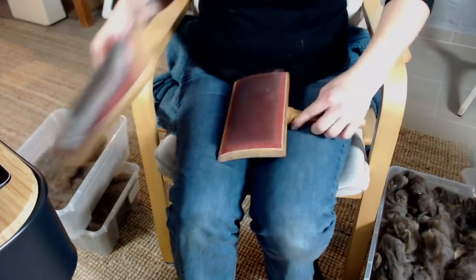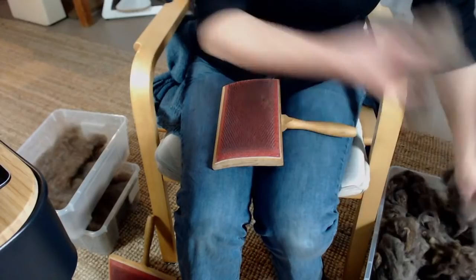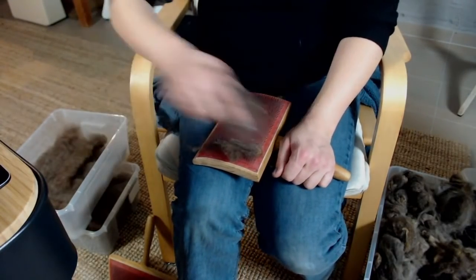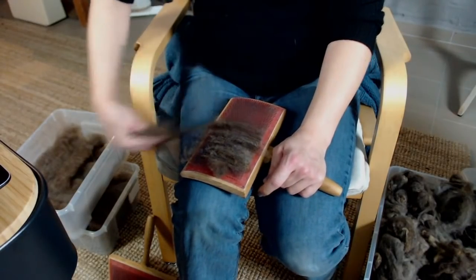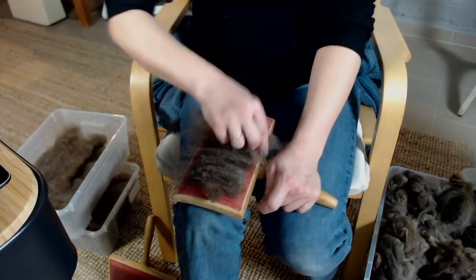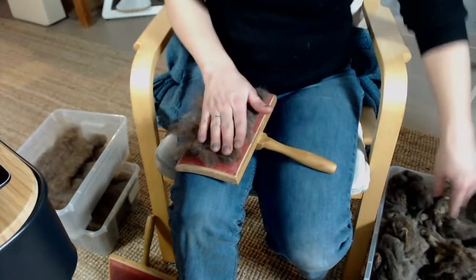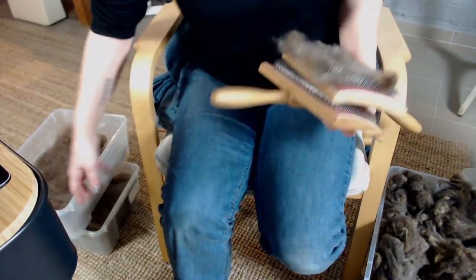Wir legen jetzt noch ein paar dazu, weil es so schön ist. Nadia fragt: Ich habe einen leicht angefilzten Kammzug. Macht es Sinn, den mit Handkarten zu kadieren, dass der wieder schön spinnbar wird? Ja, je nachdem muss man natürlich mit den Farben so ein bisschen gucken, dass man die vielleicht zuerst auseinander sortiert. Wenn das ein mehrfarbiger Kammzug ist, dann vielleicht erstmal die Farben so ein bisschen auseinander rupfen und sortieren. Die werden sich je nachdem auch so ein bisschen verändern durchs Kadieren.